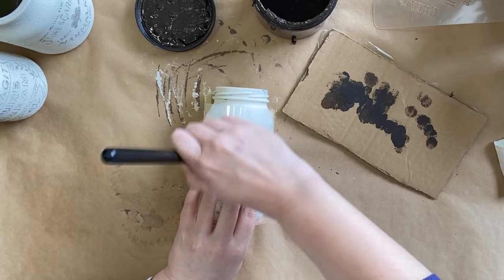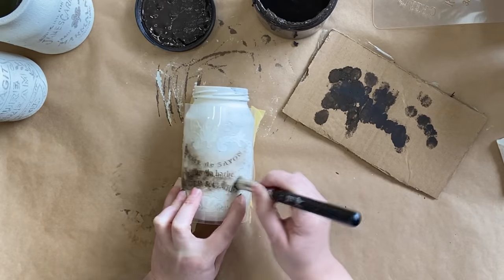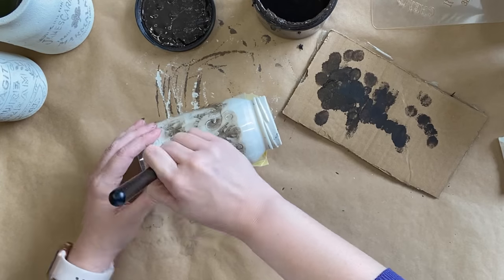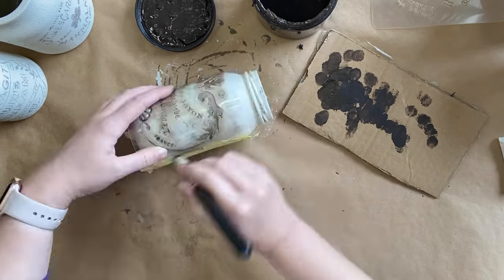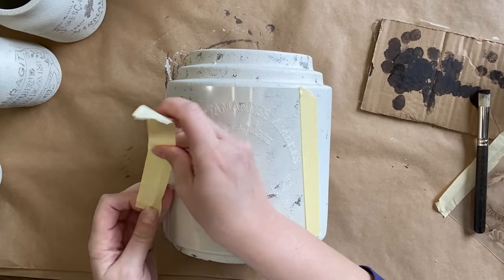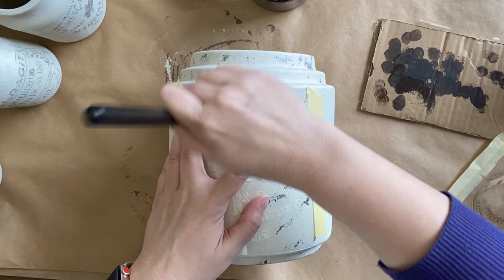For our next jar I'm going to repeat the same process, working in sections, making sure the stencil is down and always making sure to offload a lot of my paint onto the cardboard. I've been wanting to get this stencil set for a little while, waiting impatiently for it to arrive from the US, but we have them in store now if you want to check them out.